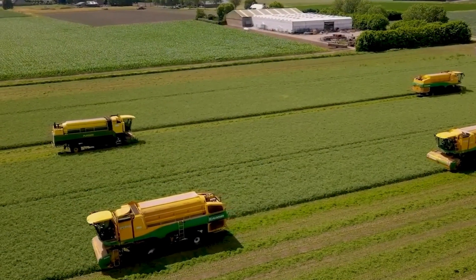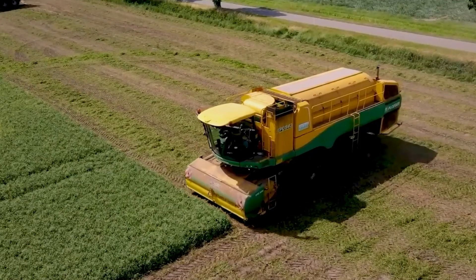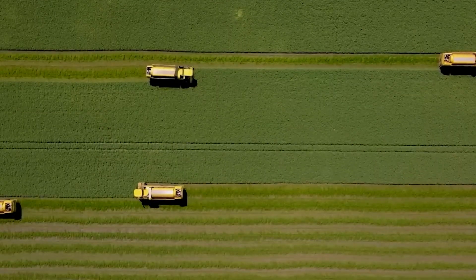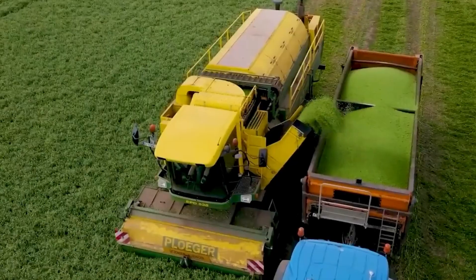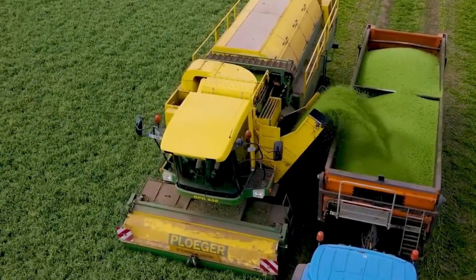The Plegran EPD Bean Harvester is a machine that is used to harvest beans. It has a continuous operating system and automated features, which allows it to harvest beans quickly and efficiently.